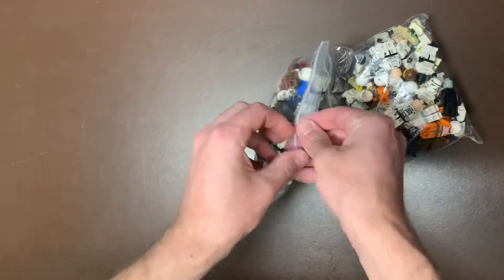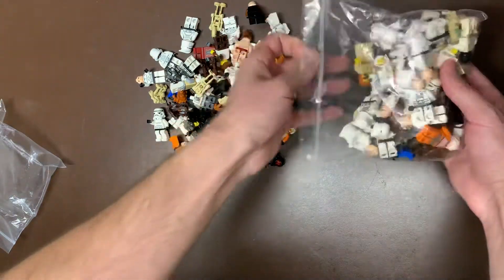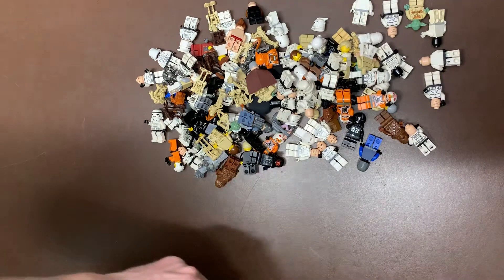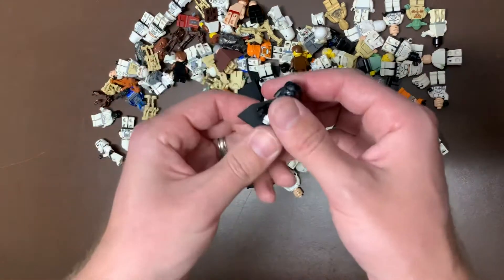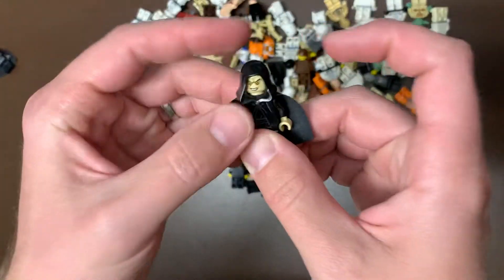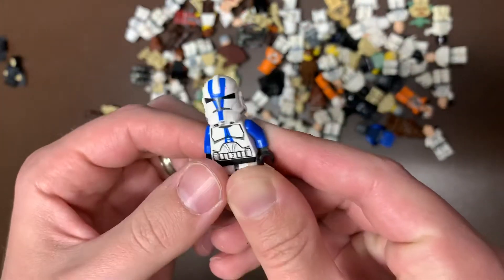So this one was going to be a ton of Star Wars figs - I think there was like a hundred and twenty. There are some really cool ones in here, so definitely stay tuned. Not just the normal ones. Let's try to pick and choose those ones out. Obviously we have Vader in here - that's always a good fig. His cape's in really good condition too. We do have the Emperor - that's a good fig as well. We do have a 501st Trooper. Can't get enough of those, so very happy about getting him.